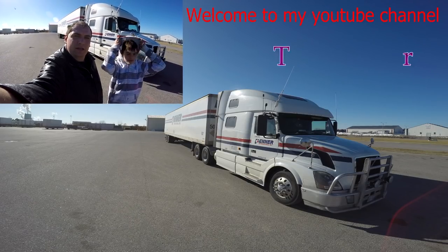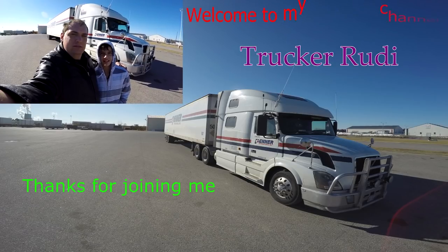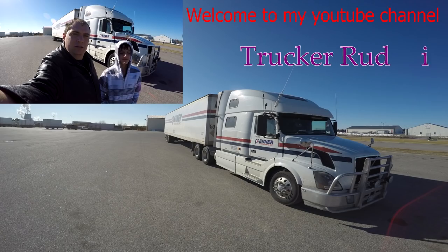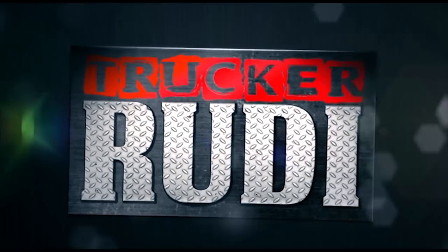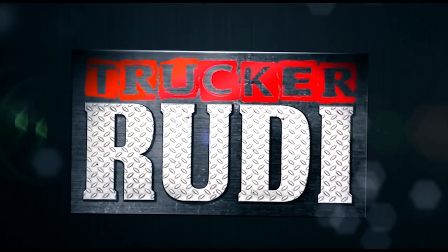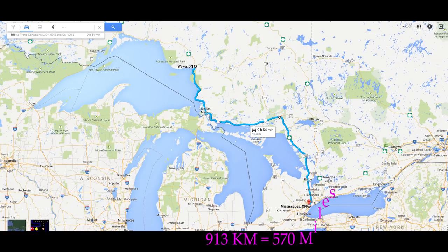Good morning and welcome in. I am the Canadian Trucker Rudy, and I am here with Diego, my son. Well, thank you guys for joining my channel and stay tuned for the rest of my day. Good morning guys, we are still in Mississauga, Ontario, and I'm here with my partner YouTuber and he's gonna help me create this video right now. So let's get to it.